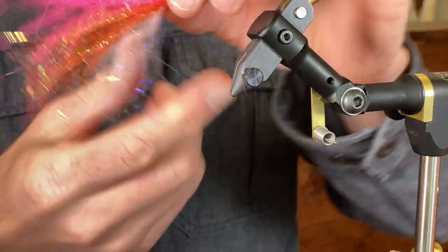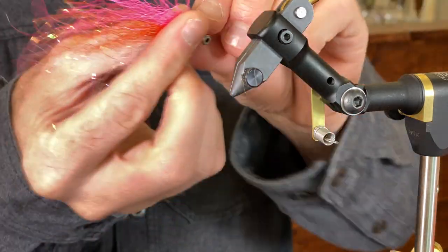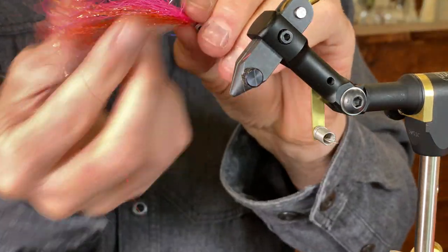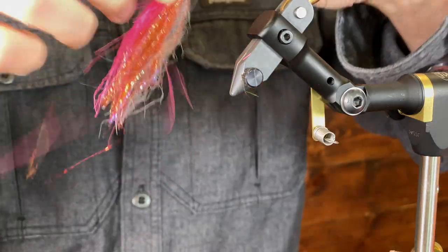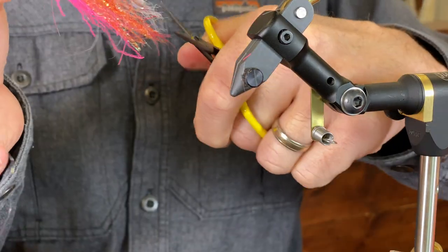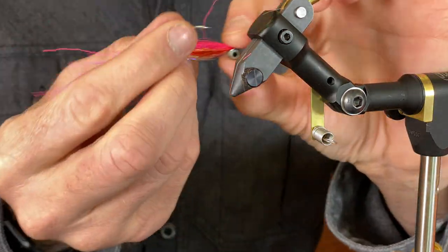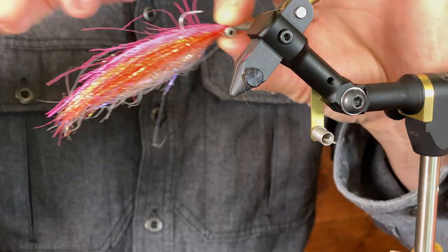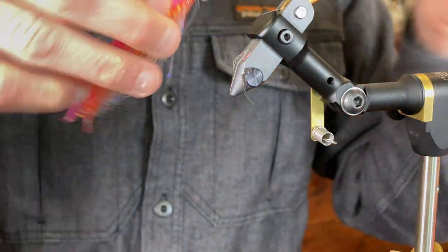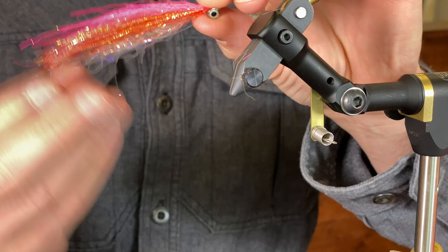I'm just going to clean it up a little bit and look for where the material is too long or out of control — sometimes these synthetics get a little bit out of control. I never chop it straight; I want to have a taper to the fly. If it's too abrupt and there's not much of a taper, sometimes I'll come through at an angle and just chop away into the fly to help give it a little bit of a taper.